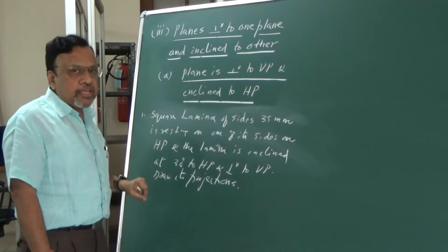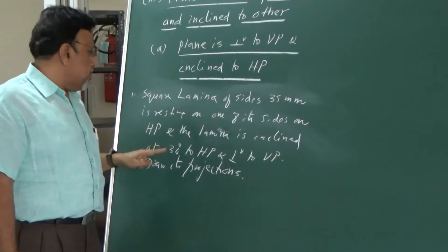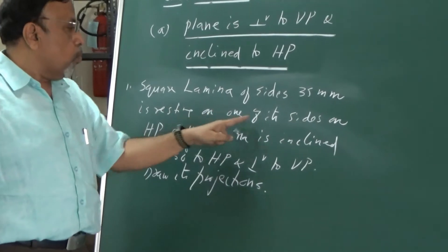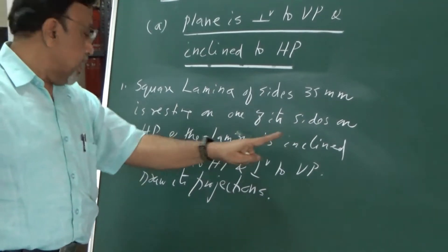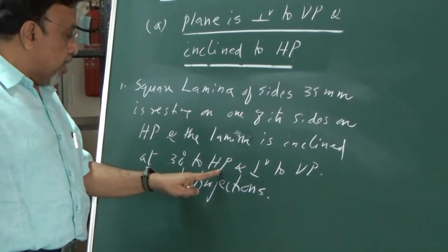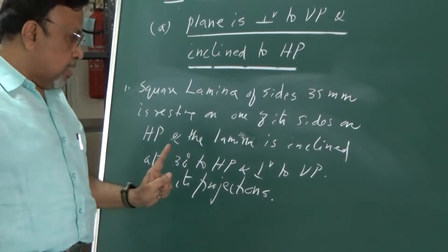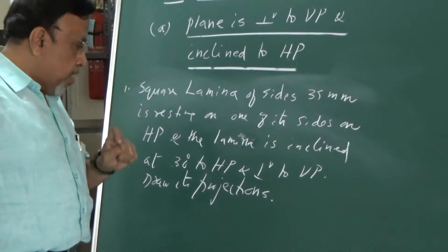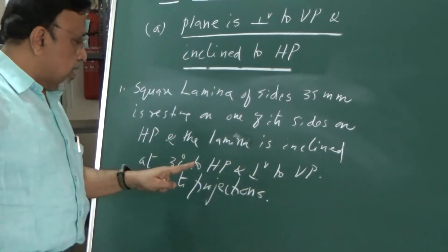For this particular case, a square lamina of sides 35 mm is resting on one of its sides on HP, and the lamina is inclined at 30 degrees to HP and perpendicular to VP. Draw its projections. This is the particular case wherein the lamina is perpendicular to VP and inclined to HP.